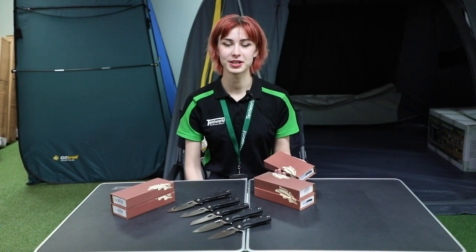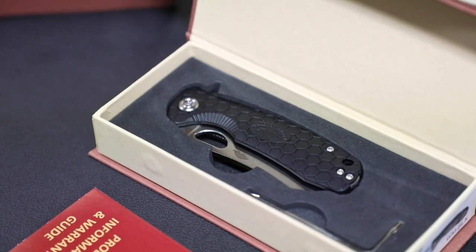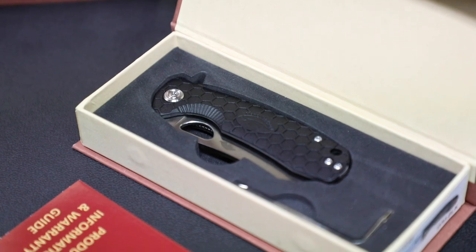Hey guys, I'm Angela from Tentworld. Today we're going to be looking at the honey badger knives which are great for general-purpose camping. Let's take a look.